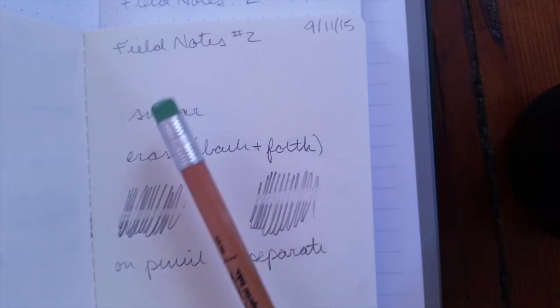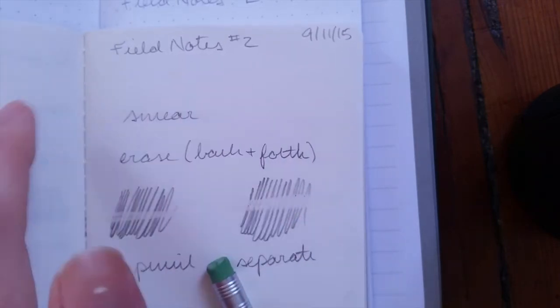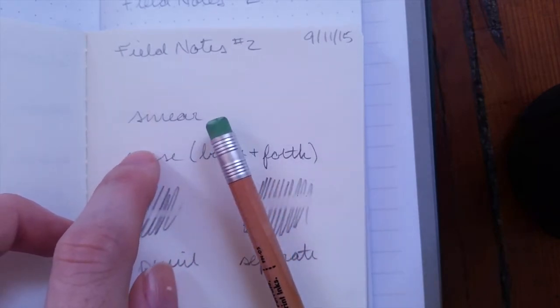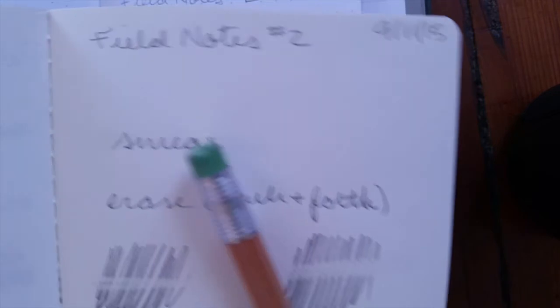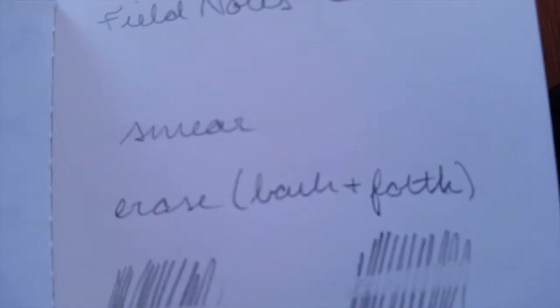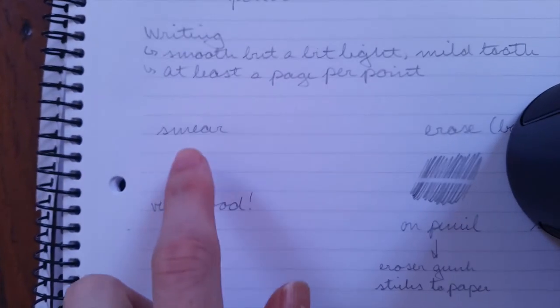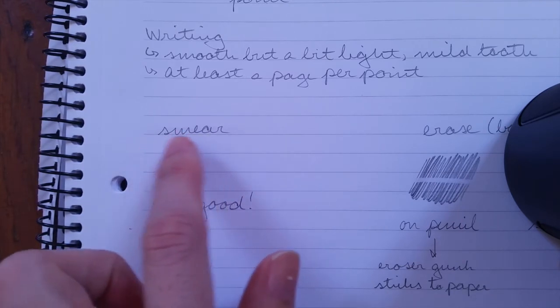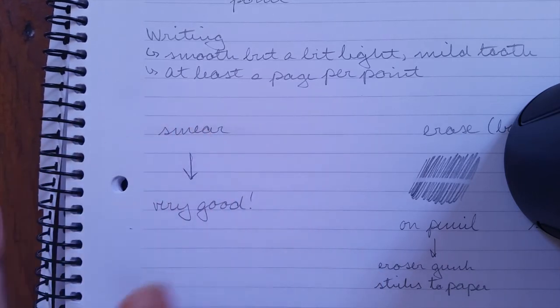For smear testing, I write the word 'smear' and then go back and forth 10 times on all the papers, to keep it consistent so I can measure against other pencils. On the Forest Choice paper you can see it barely smeared at all. On the Field Notes paper, hardly any smearing either. On the nice notebook there's a little bit of a gray halo around it, but overall I think this has been the most smear-resistant pencil I've tested so far. So that was really good.